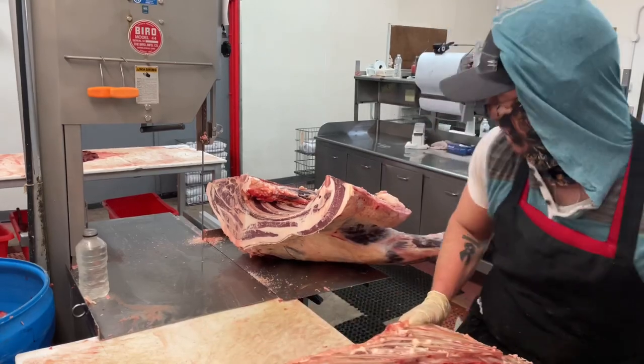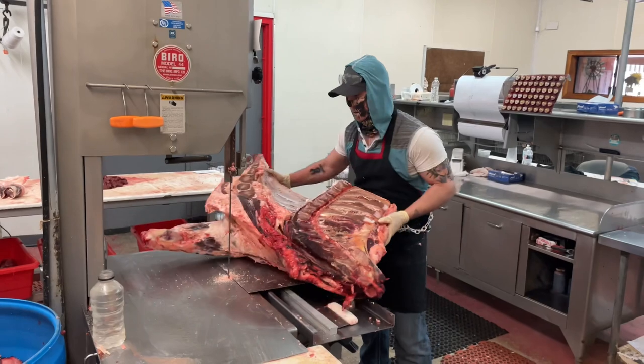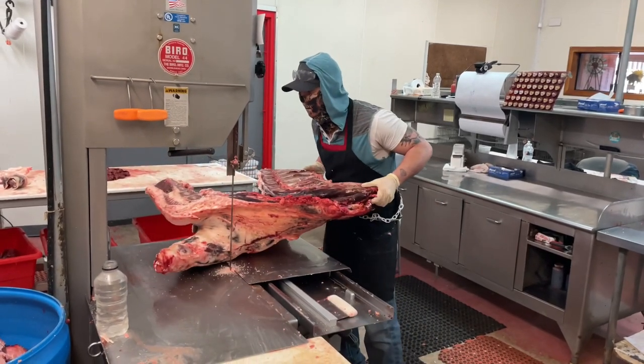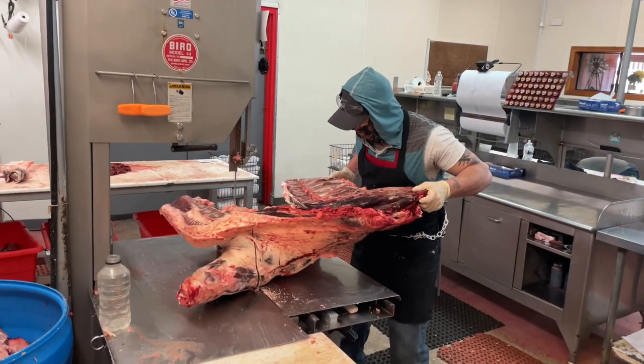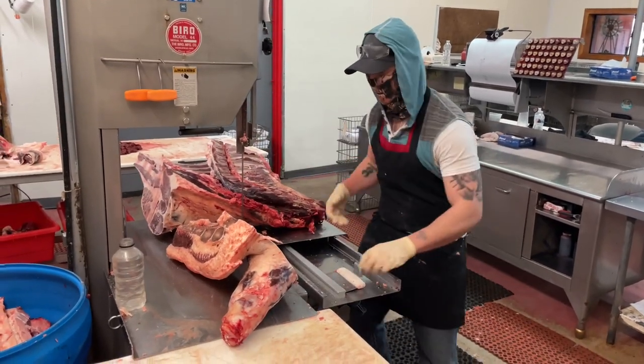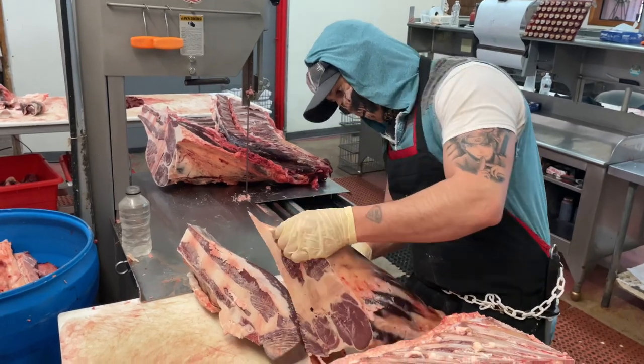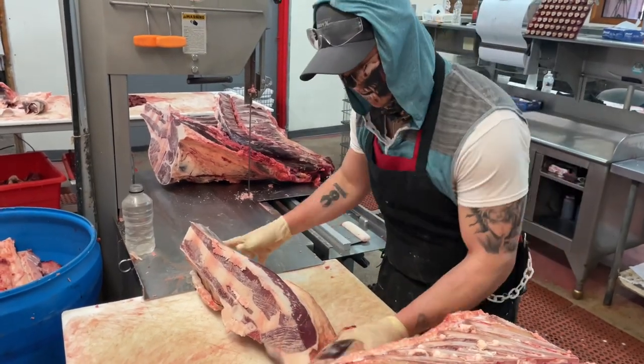After I do that, I pull the ribs and the rib steak away and I'm going to separate the brisket. Once the brisket's off, I separate the shank from the brisket using my big knife so I could get a smooth cut.